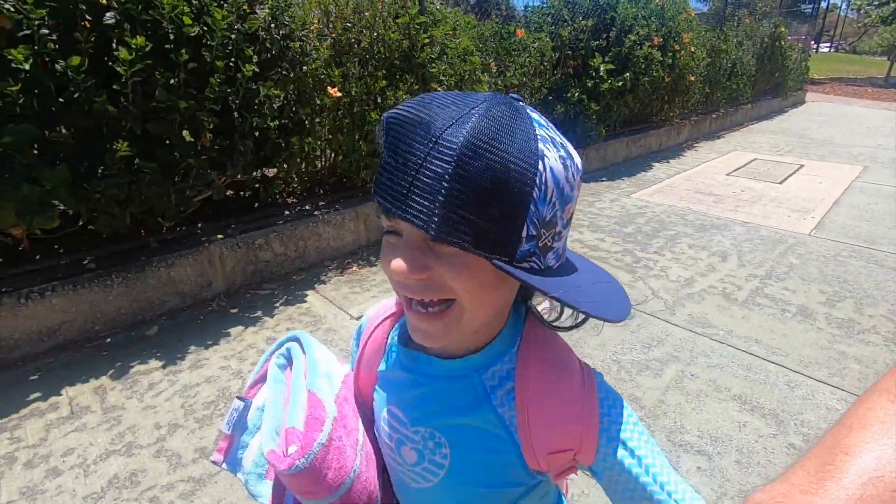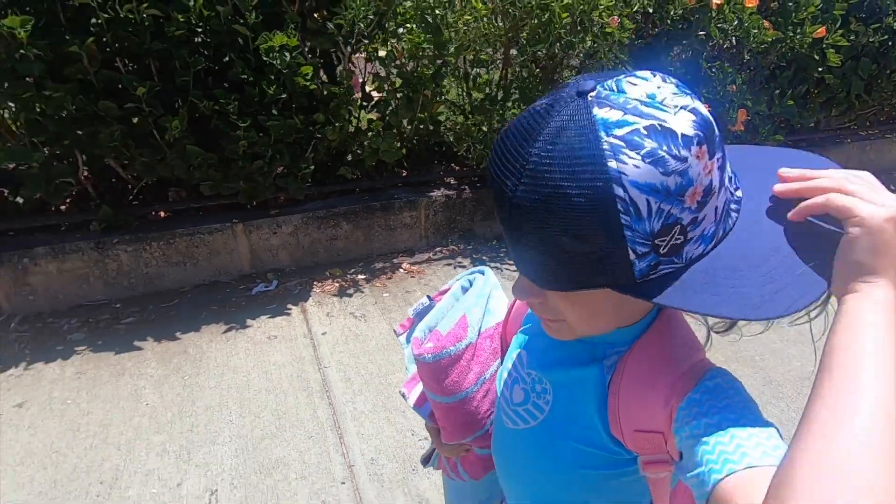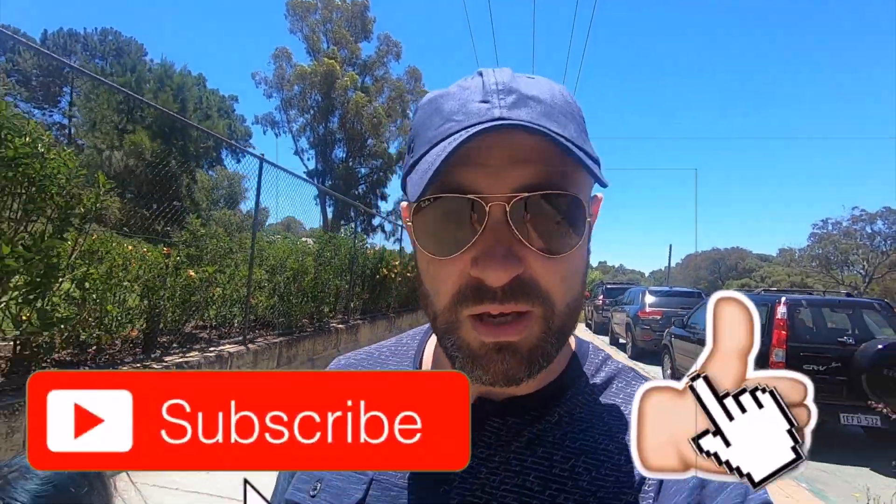By the way, this isn't filmed on the Osmo Pocket — this is filmed on the GoPro Hero 7. I've just charged it up last night and straight out of the box just filming with it, so I have no idea what the audio is like. If you like my videos, you guys know what to do — make sure you like and subscribe for more videos.